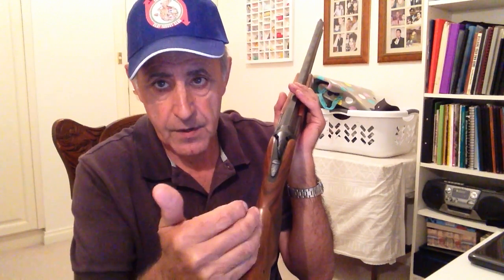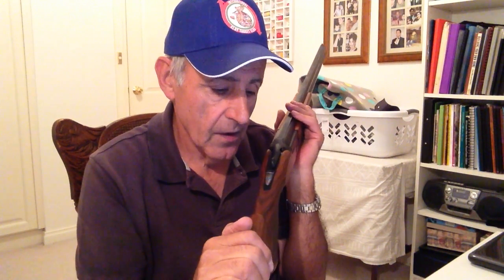The bad. The bad thing about adjustable stocks is that we tend to adjust them too much. We tend to move them up, down, left, right. But really, once your eye is lined up perfectly with that rib, you forget the left and right movement because your eye is lined up with the rib. All you really should play around with, very rarely, is up or down to change the point of impact of your gun — up if you want it to shoot high, lower it if you want it to shoot lower. So that's the bad.